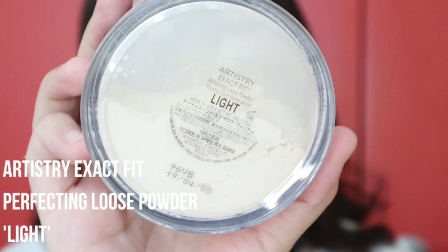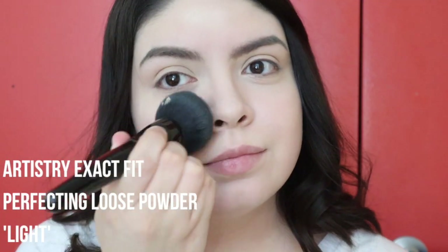Then I'm just setting everything with the Artistry Perfecting Loose Powder. I only set my T-zone and around my eyes.